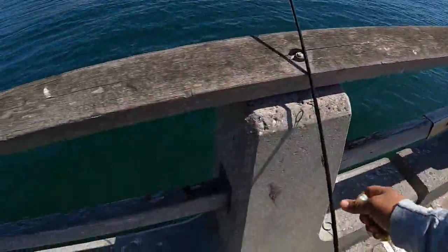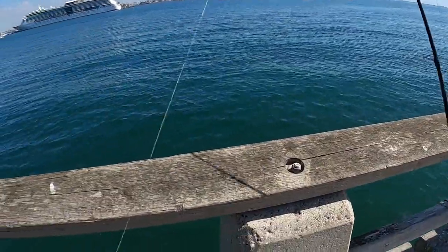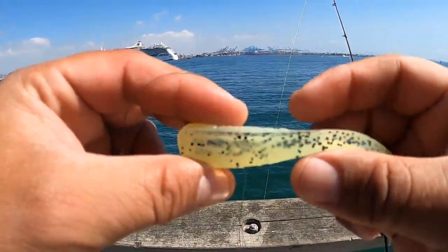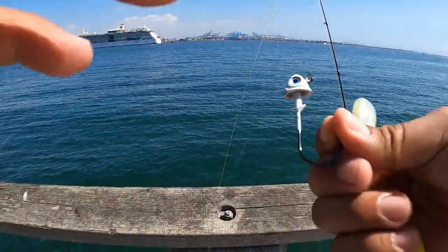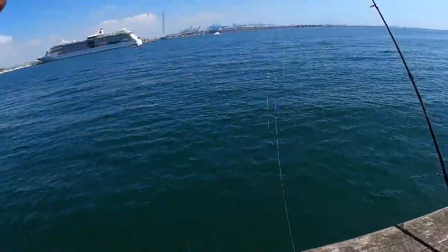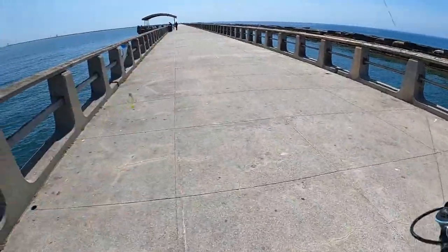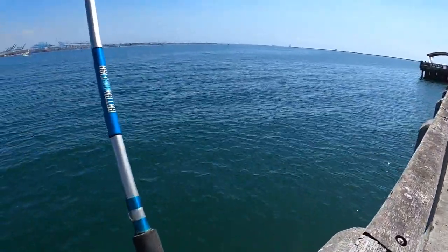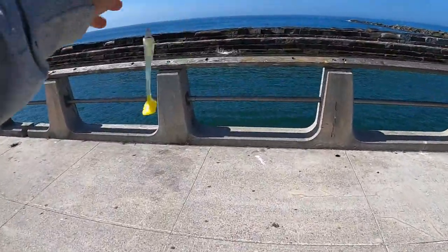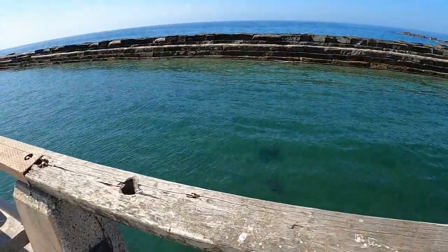This is what we're gonna use right here — a nice paddle tail. A yellow hammer, big hammer bait, with some pepper on top. We're gonna use this one. Got a swivel on it. Going to do a little bit of jigging on the other side. I believe this is a half or three-quarter ounce jig head.